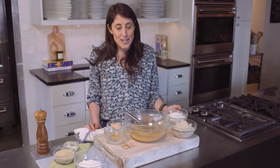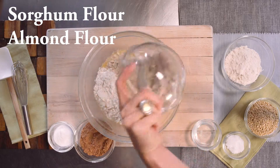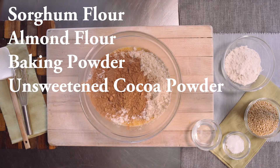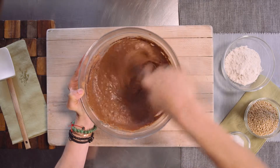Next up are the flours. Look for a gluten-free flour blend using whole grain sorghum. Whole grain sorghum is an excellent source of fiber and a good source of protein. Plus, it has a mild, nutty flavor that's the perfect addition to any flour blend. To that, we're going to add some almond flour, baking powder, some unsweetened cocoa powder, and a pinch of sea salt. We're gonna mix this all together, making sure to get any lumps out.